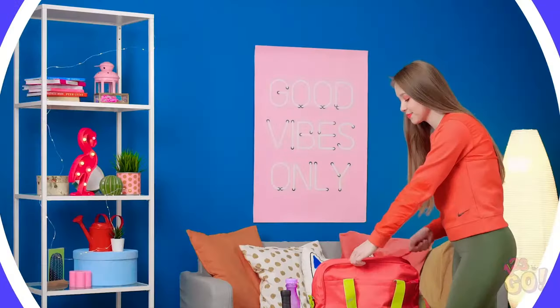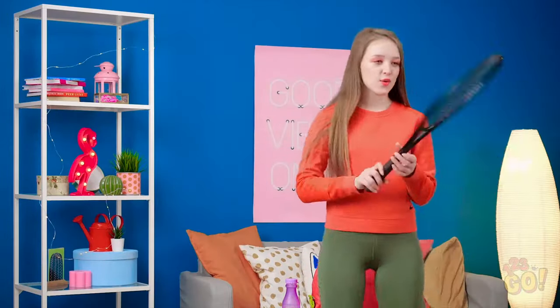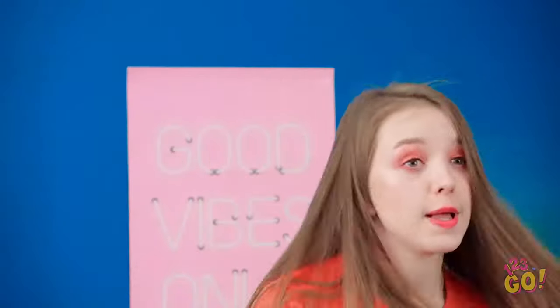Don't forget, you're still in class, girls! I'm just about ready for tennis practice! My serves are gonna be killer today! Pow! This hair on my face is sure annoying!